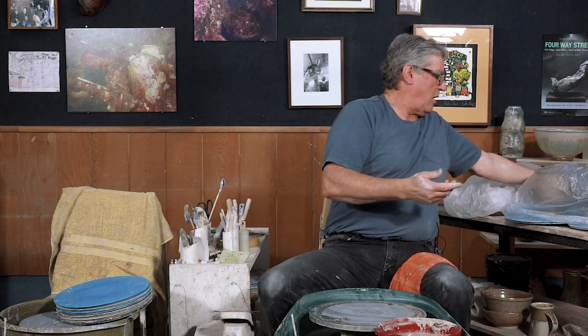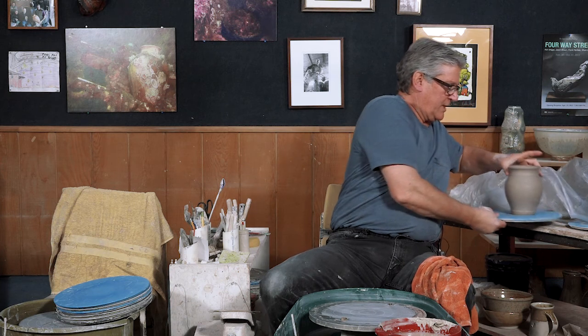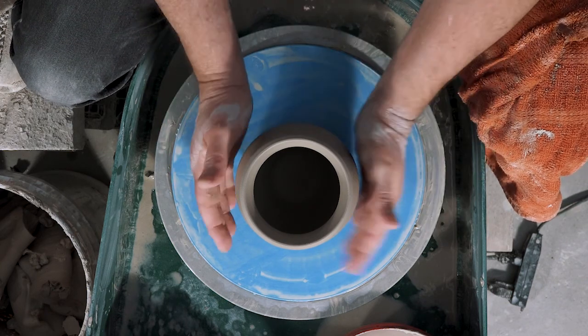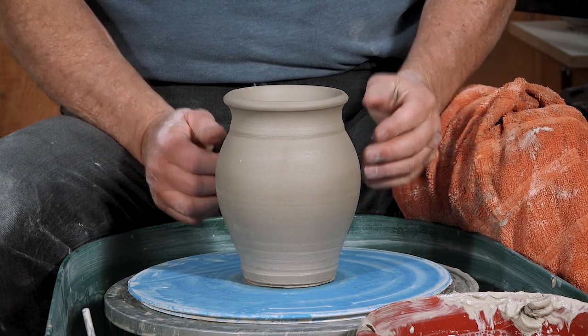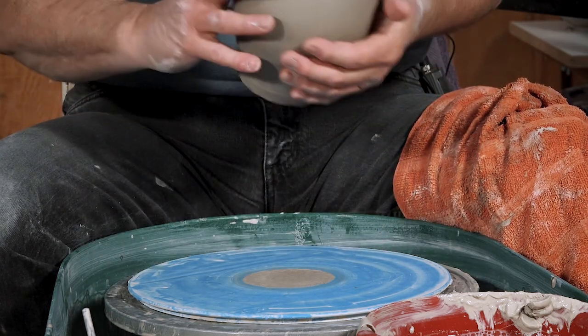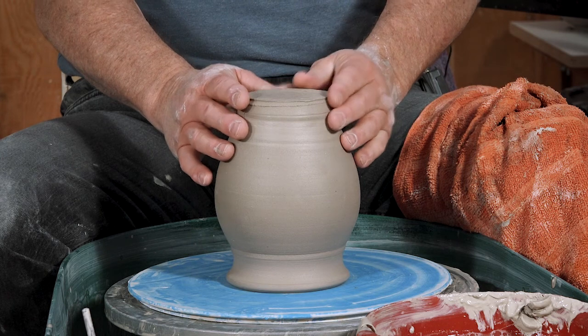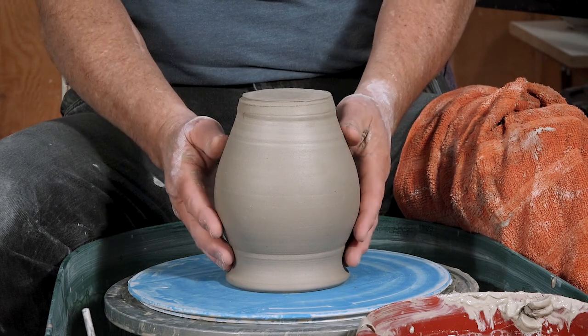We're going to let that set up leather hard and then we're going to trim the foot. This is the part where we really want to finish the piece. I've got one here that I threw yesterday that's leather hard. When it's no longer tacky — when your fingers don't stick to it — that's good leather hard. When it'll pop off the bat, turn it upside down so the base starts drying out, so you don't dry the rim out too much. That way you've got a good even leather hard stage all the way down to the base.